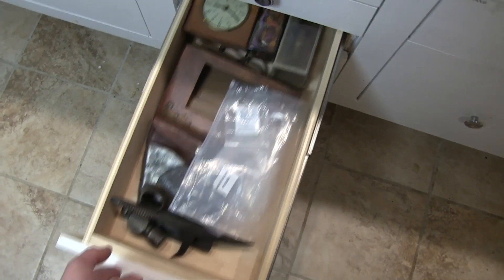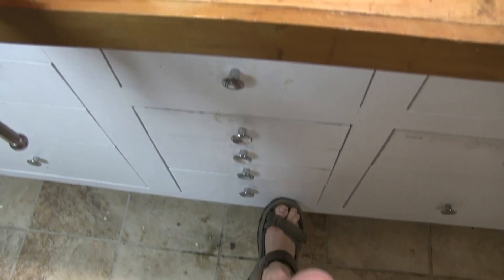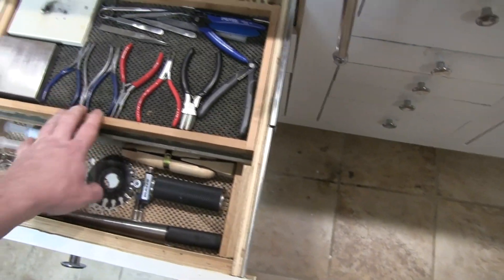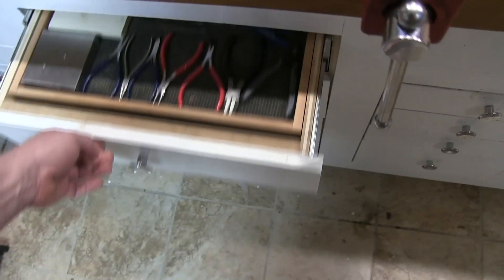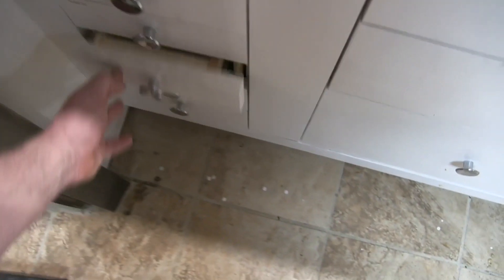A drawer full of works-in-progress, another drawer full of mixing and stirring stuff. This drawer is full of jewelry tools — I do a fair bit of jewelry repair in here. There's a miscellany drawer, and below that another miscellaneous drawer. We have tape, batteries, plastic, copper, brass, and bronze. Aluminum. And more tape.